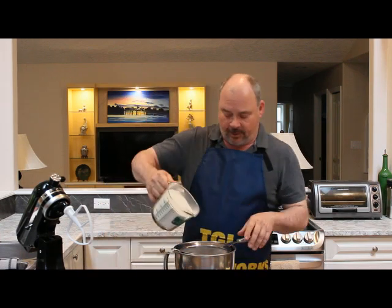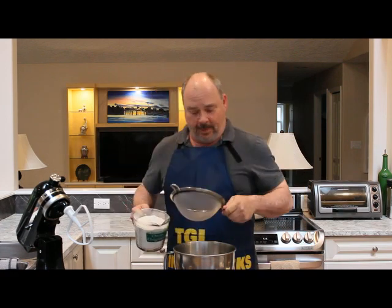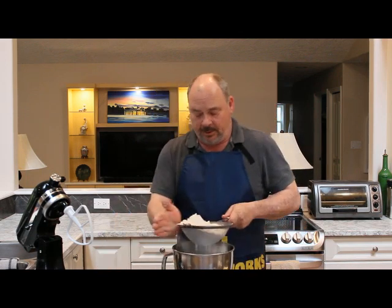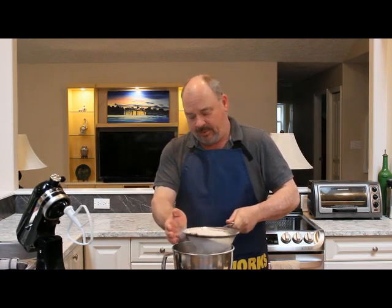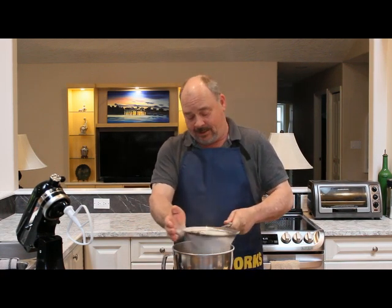My mum used to make this for us all the time as kids. In goes the four cups of flour. My mum used to do this all the time when we were kids, but she did it in a cake pan and I don't. I prefer the grab and grow variety. I should have brought my dust mask.